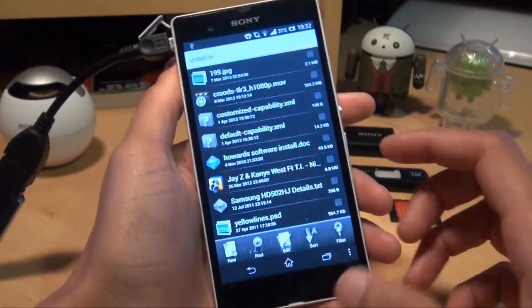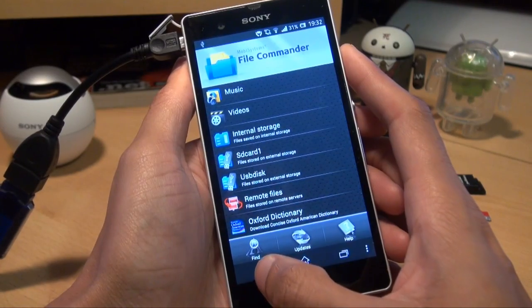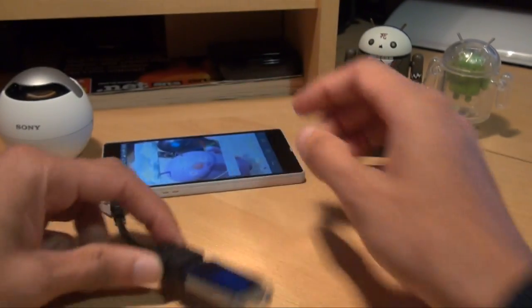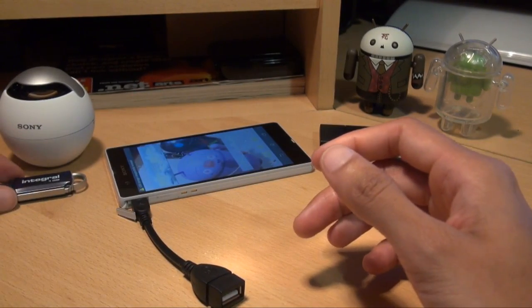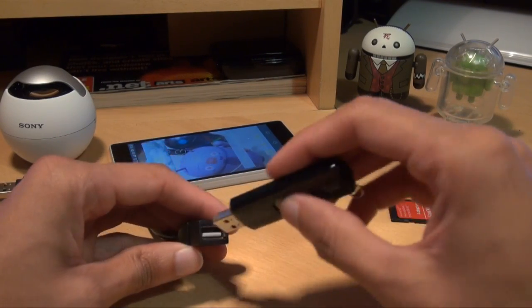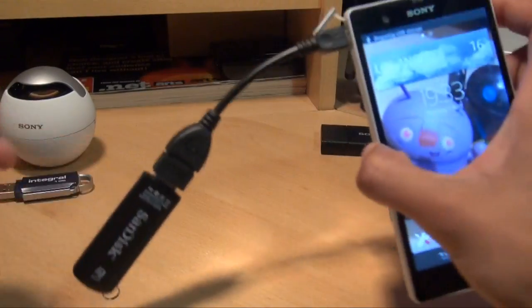All the controls still work as normal — that works fine, although the speaker's not the most powerful in the world, but we already knew that. So we'll unplug the 1GB memory stick. What we'll try now is the 8GB SanDisk Cruzer. As I said before, this is formatted in FAT32 file system — anything other than that will not work.